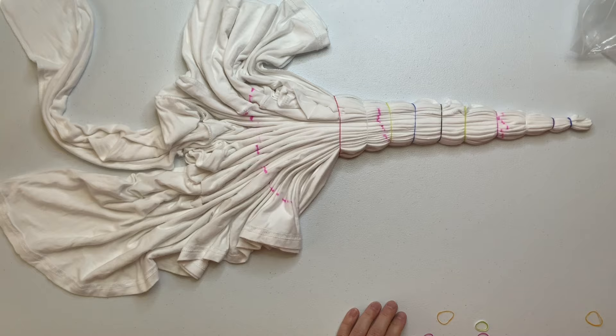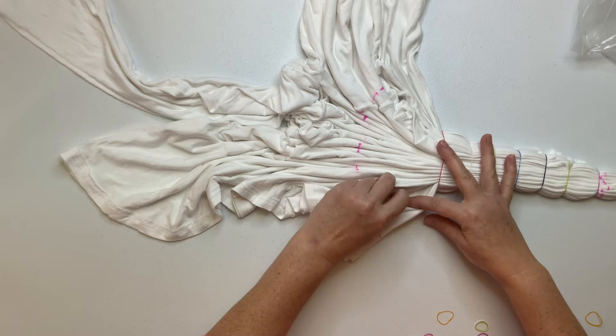For the rest of it, just continue to work on your pleats and securing them with rubber bands.